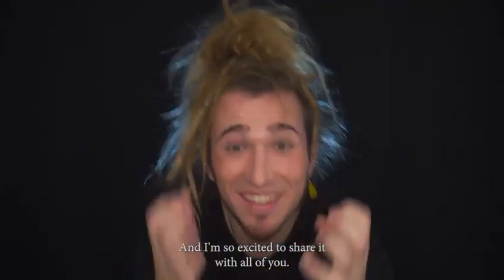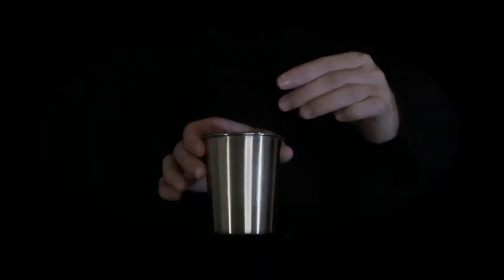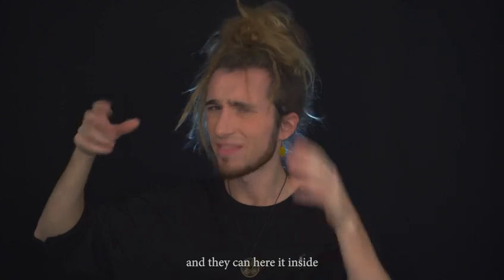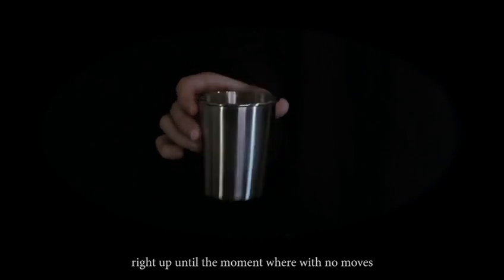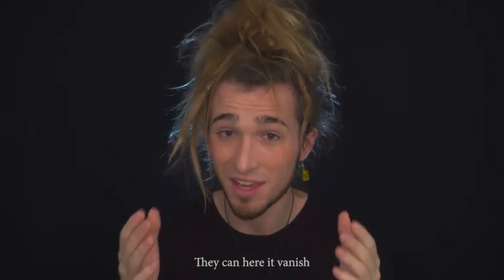And I'm so excited to share it with all of you. A coin is placed inside the cup. You move it around and they can hear it inside, right up until the moment where no one moves.